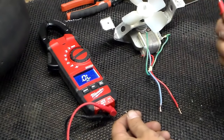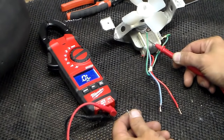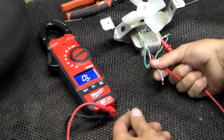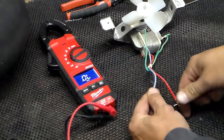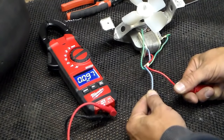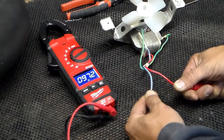This check should be done with the refrigerator unplugged and the motor disconnected from the wiring harness on the refrigerator. That way we don't get a reading based off the defrost timer or anything like that. So 97 ohms — that's a good fan motor.